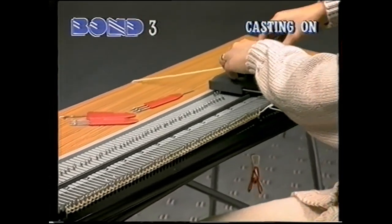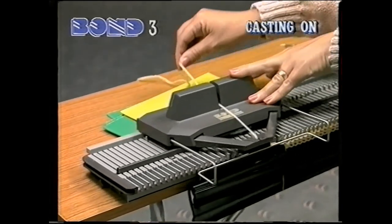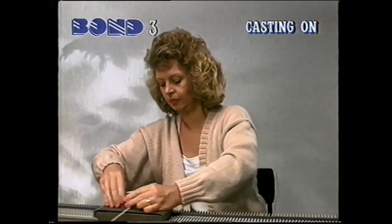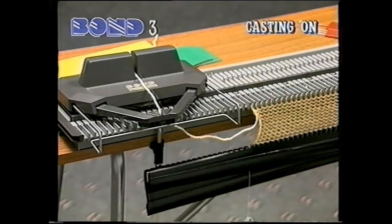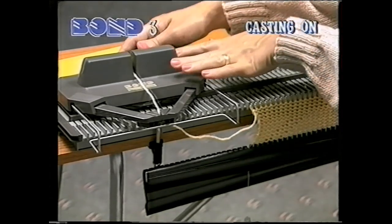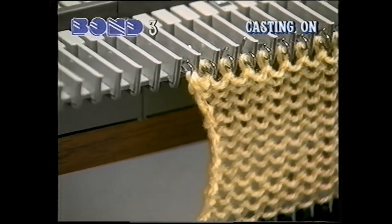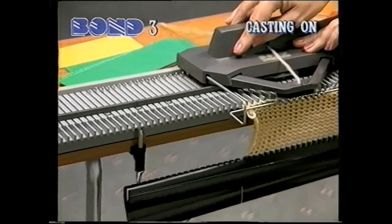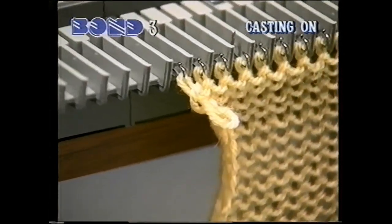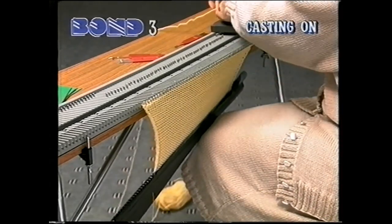Knit the row. Always use two hands on the carriage. Always take the slack out at the beginning of the row. If you don't take up the slack properly, a loop will be formed at the edge of your knitting. Continue knitting in this way for several rows. When the weighted hem reaches your knees, make sure you keep the tension on your knitting by hanging it in front of your knees.